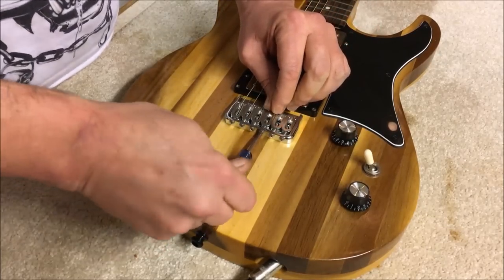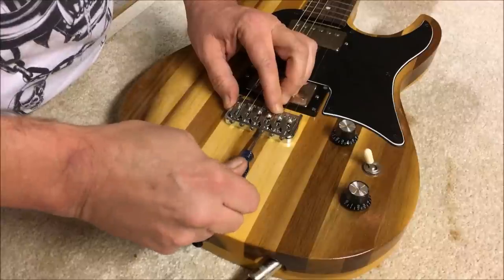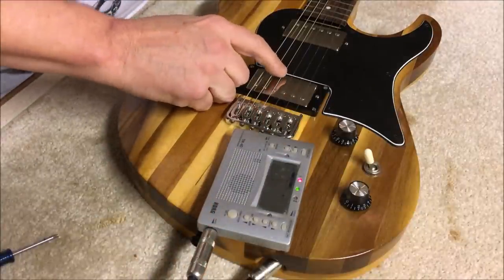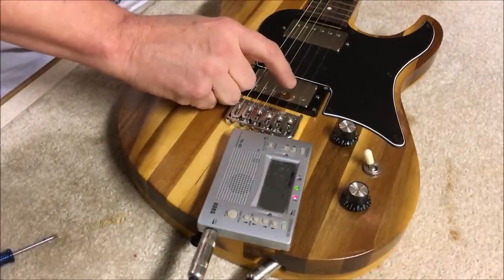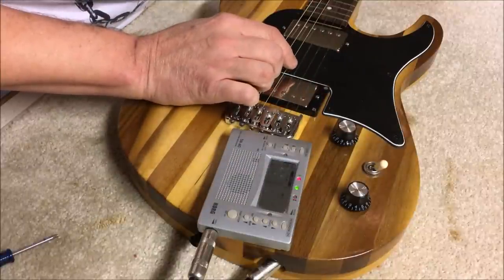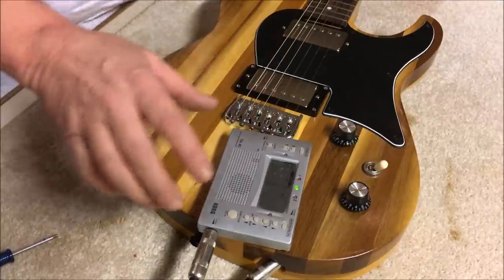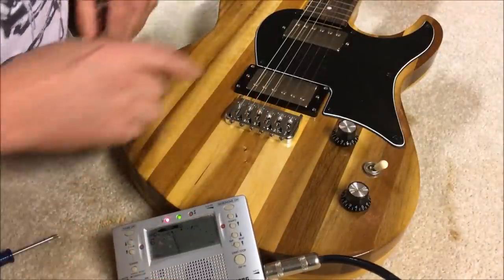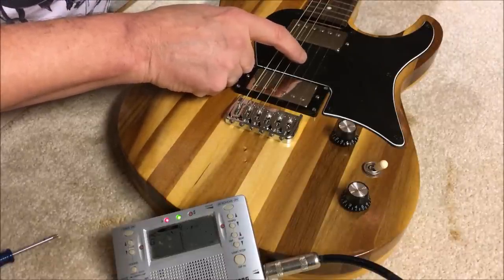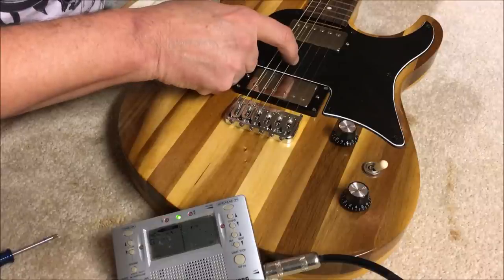That's gonna give your saddle a chance to go further back onto your screw. Tighten that string up so you can screw this in. Now let's tune this back up. You can see it — the string is teetering back and forth. Okay, now here's the intonation for the 12th fret — it's right there, perfect.